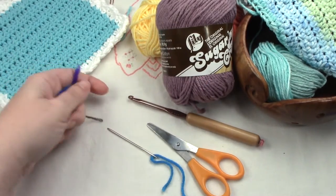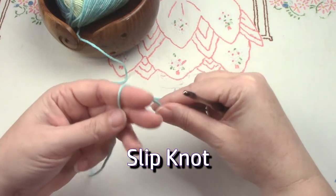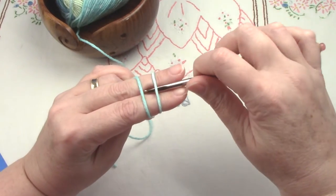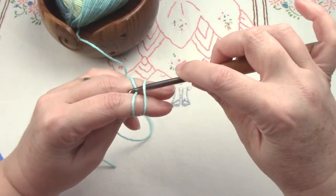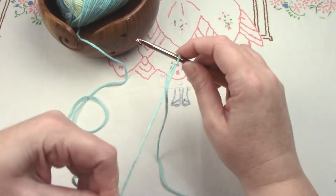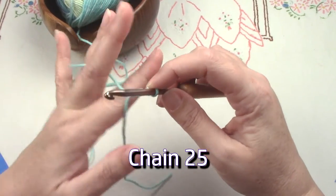To start our washcloth, we'll do a slip knot — wrap around your two fingers, insert your hook under, and pull through. However you want to make a slip knot is fine; just snug it up to your hook. Then we're going to chain 25.